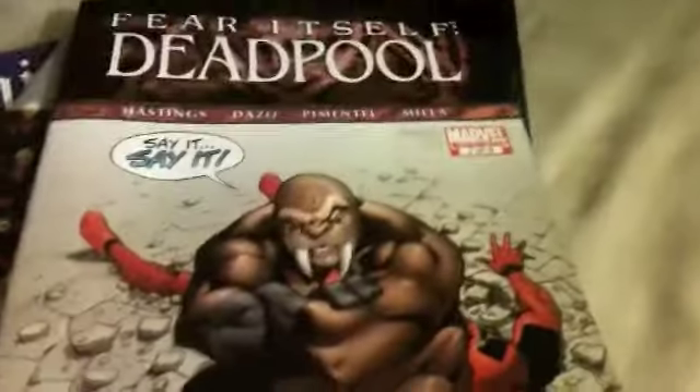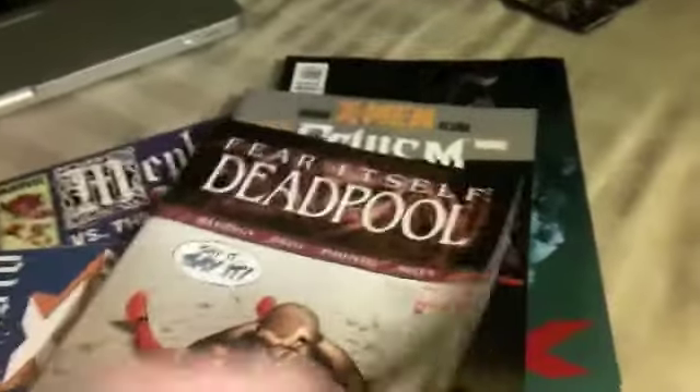I kinda like the Fear Itself tie-in for Uncanny X-Force — that's book two of three. And then Fear Itself Deadpool, book three of three — I liked it, I thought it was pretty funny and pretty good. I probably should've picked up some Deadpool comics just because Deadpool's frickin' funny.